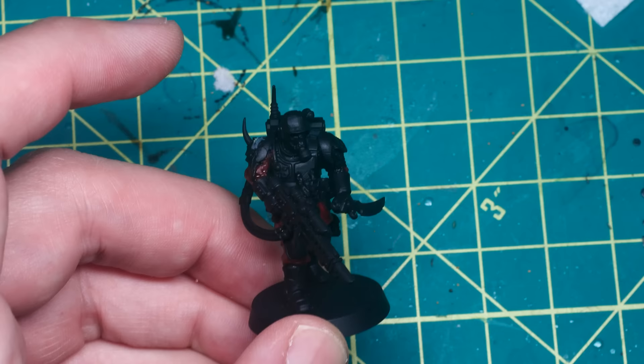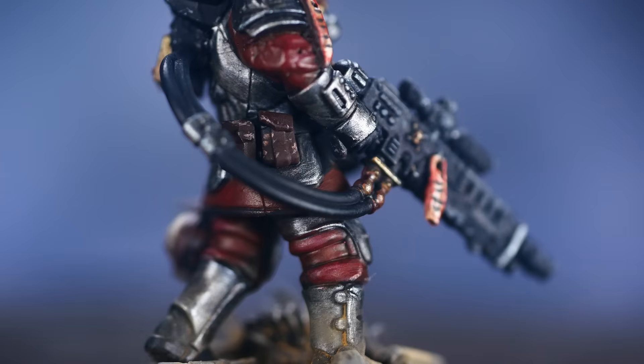Originally I'd planned to film the entire process of painting this model for the video, but I got kind of carried away and ended up not recording most of it. So, without further ado, let's jump straight to the reveal.